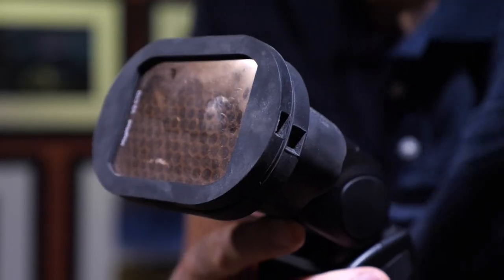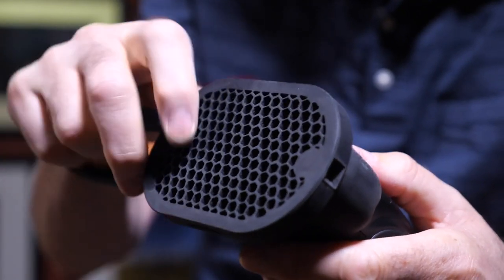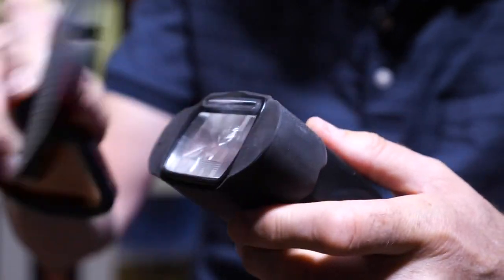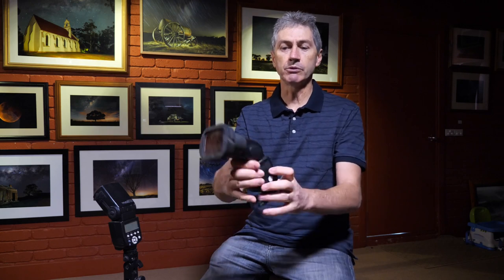Occasionally I'll use these MagMod modifiers — you can see there's a gel there and the other one is a grid, which is fantastic for stopping spillage of the flash all over the place. They just attach onto the flash with magnets, just like that — it's a fantastic system. Simple manual flashes is what I always use for those types of shots. This is a great way to help our subjects stand out from the background and yet still have a wonderful bright night sky image.